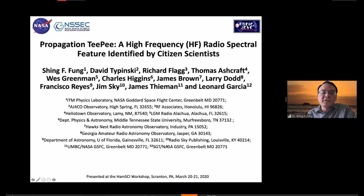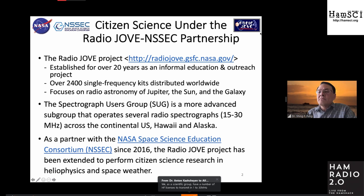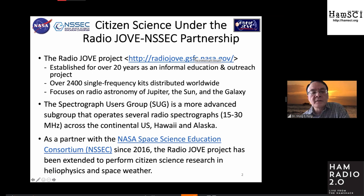Everyone who is not associated with the university or Goddard are the citizen scientists participants in this group. Let me first say a little bit about the Radio Jove program, which started out more than 20 years ago as an educational and outreach project started at Goddard with what is called the Directorate discretionary funds — internal funds that support these educational efforts.